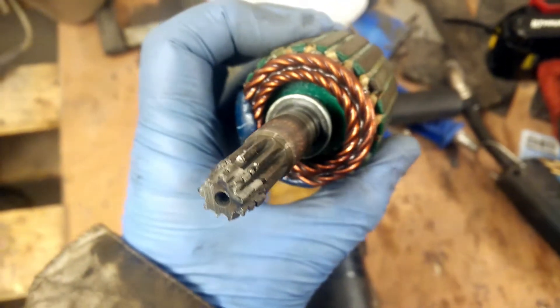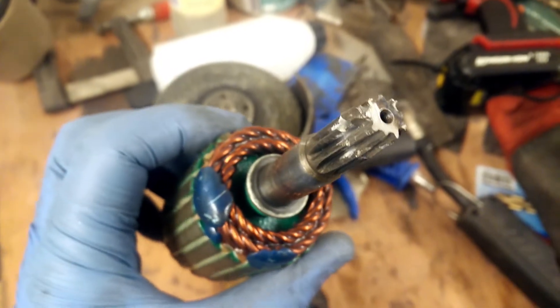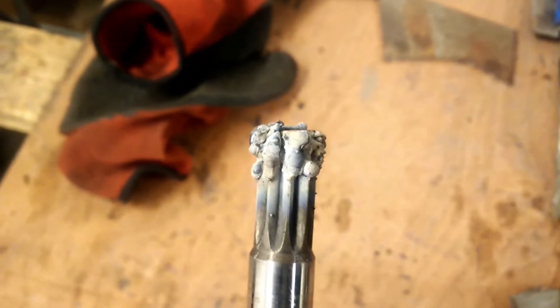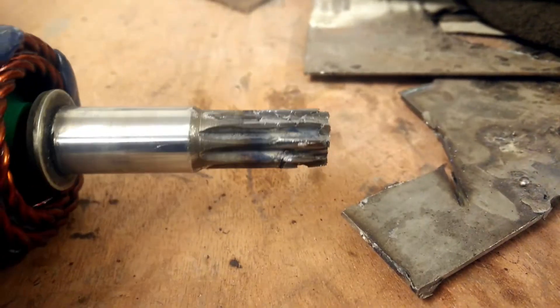I did the same process with the starter motor - welded up the teeth and then tried to use a file. Here I welded it to try and repair those teeth, but it's really hard to do. The weld doesn't stick that well. I used the angle grinder a bit because it was hard to reach with the file. Here's the result - it looks better but it's not so good.